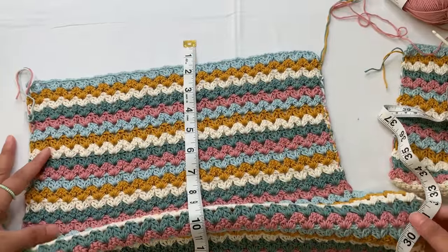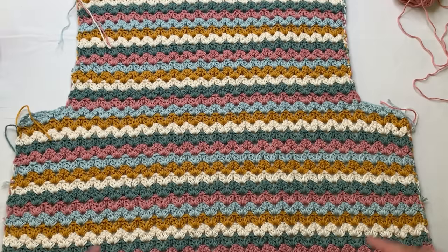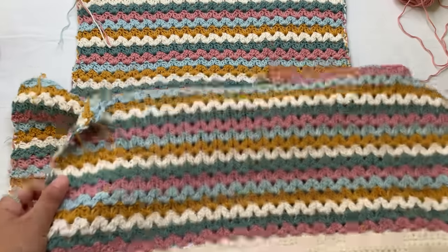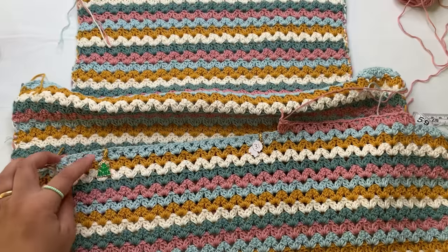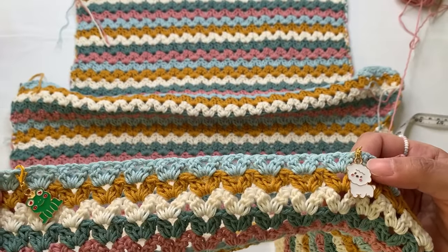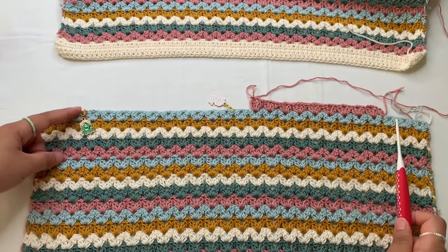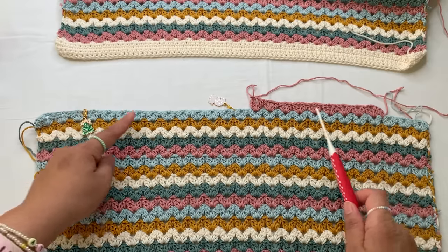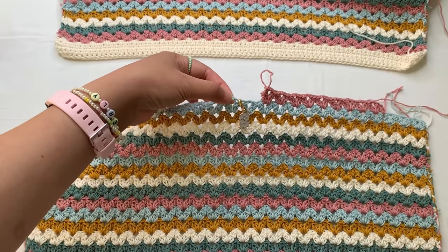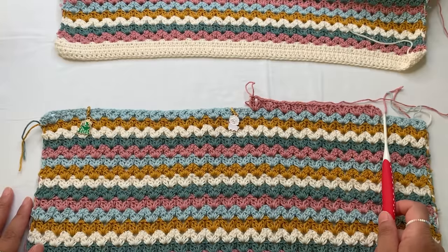When you are done your back panel, make the front panel. The front panel starts the same way — with the hem, the foundation chainless single crochet, rows of single crochet, then the cluster V stitch — until you reach the decrease for the armhole. Put your stitch markers into the decrease stitches on both sides. For the decrease on the front panel, put stitch markers at the armholes and divide your stitches into two halves from the armhole decreases.